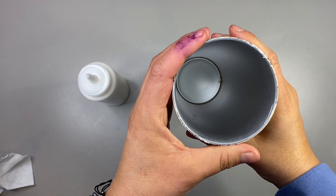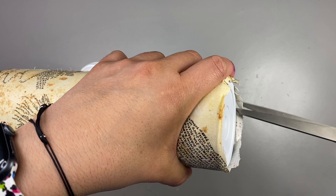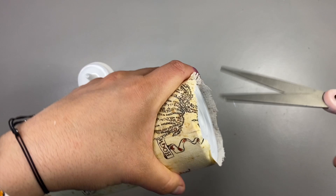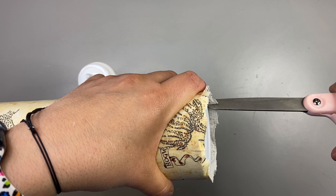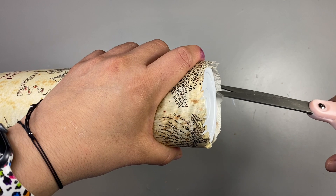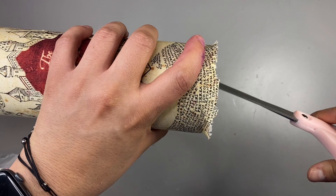We're going to move right along to the very bottom. Remember how we cut off all the excess fabric and just left about half an inch? Now we're going to make horizontal slits all the way around the bottom of the tumbler. I learned this the hard way — you want to make the slits as thin as possible, because that reduces pointy sharp edges when you're folding the fabric down, giving you a smooth rounded bottom that's easier to cover with epoxy.